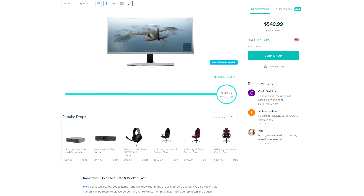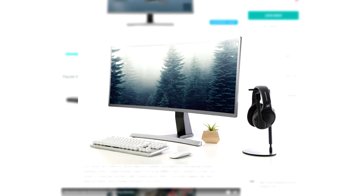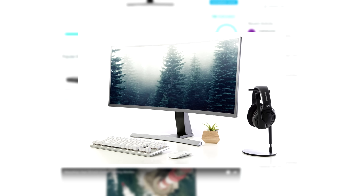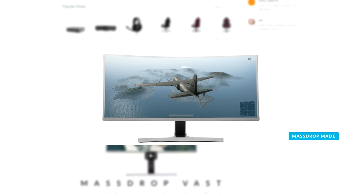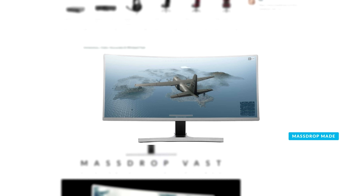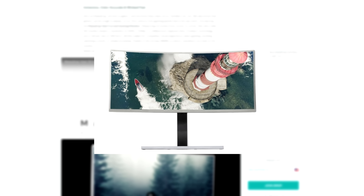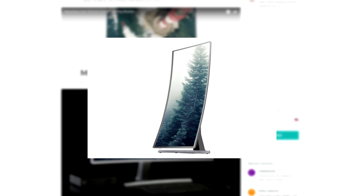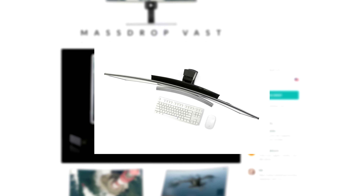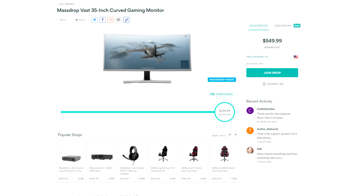This video is sponsored by Massdrop. Right now they're taking requests on their new 35-inch curved gaming monitor that features a 2ms response time, 100Hz refresh rate, and a 3440x1440p VA panel with FreeSync. The monitor rocks a VA panel known for high contrast ratio, deeper blacks, and virtually zero light bleed. It's also great for productivity with 100% sRGB coverage. It's surprising they can pack all these features into an ultra-wide gaming monitor for only $550.